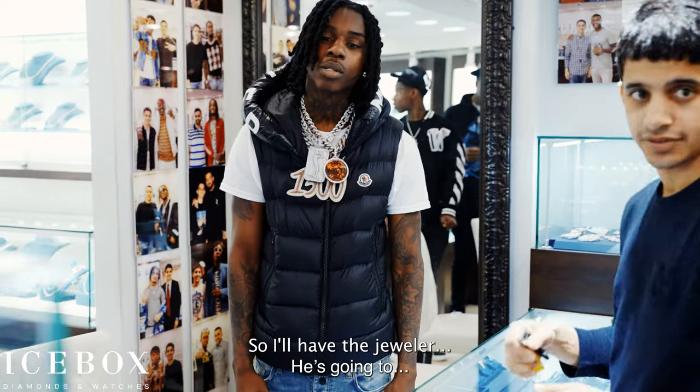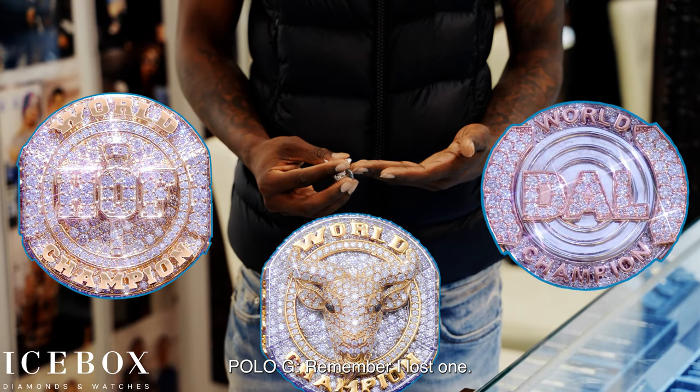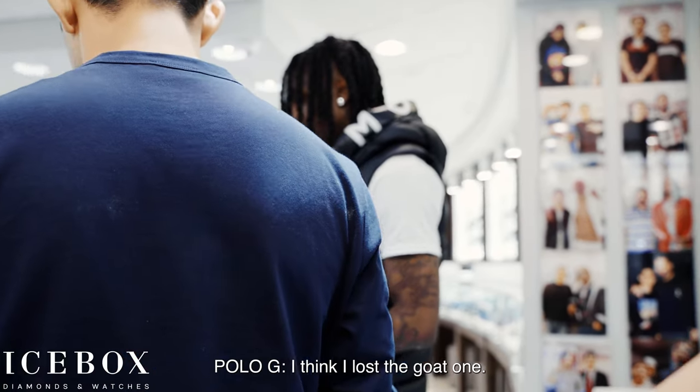What finger do you want that on? You can see what he's wearing inside because you've got to think about all your other rings. I'm talking about a lost one — oh yeah, which one is yours?